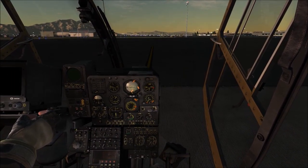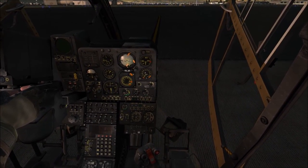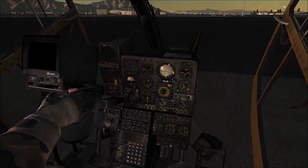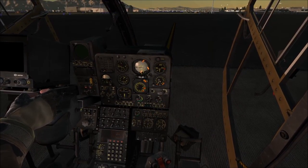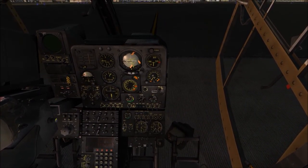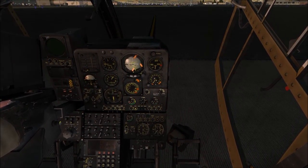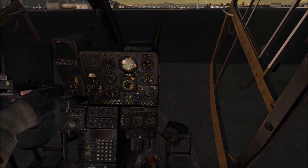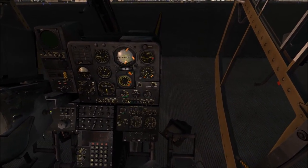Hey guys, Derby here with another video of the Gazelle. This time I'm going to talk about the control setup and controllability of the helicopter, because I've seen a lot of comments suggesting it's way too twitchy and hard to control. I actually think that is not true. Although I agree it is harder to control than something like the Huey, it is in no way uncontrollable or too twitchy in my opinion.